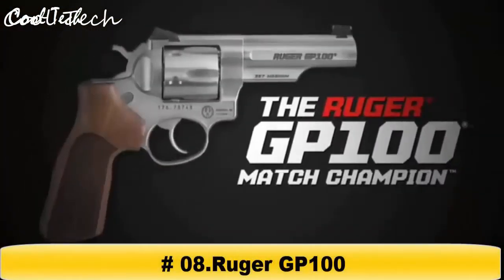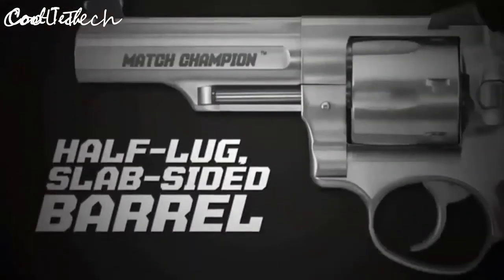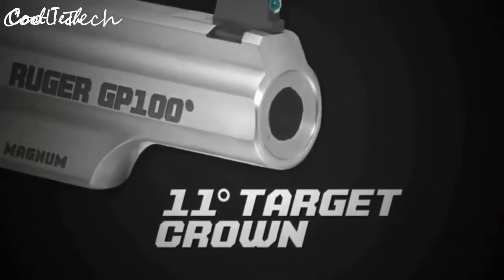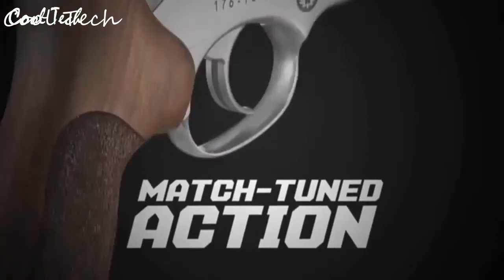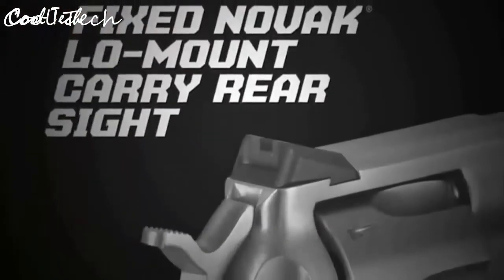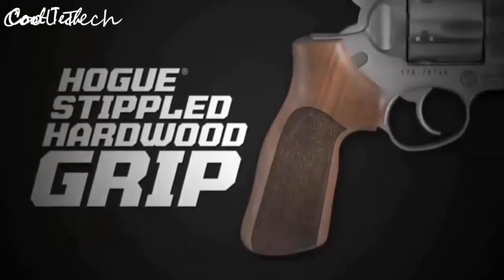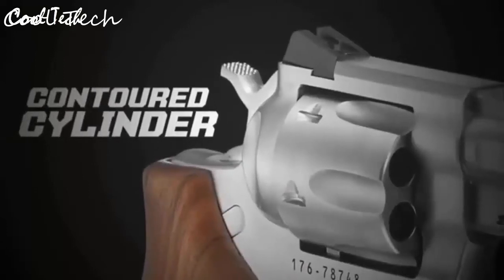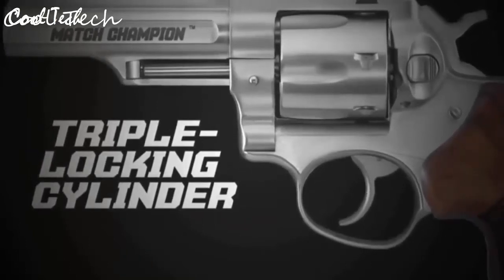The Ruger GP100 Match Champion is designed with a competitor in mind. It features a half-lug, slab-sided 4.2-inch barrel for lively handling and quick transitions, an 11-degree target crown for competitive accuracy, and a match-tuned action with polished internals. A centering boss on the trigger and centering shims on the hammer produce a smooth double-action pull with crisp, consistent let-off. The fixed Novak low-mount carry rear sight and fiber optic front sight allow a fast sight picture, and the custom Hogue hardwood grip with stippled panels permits an ideal competition grip.